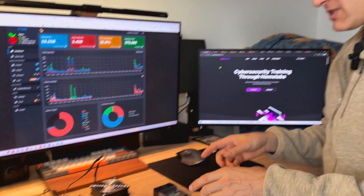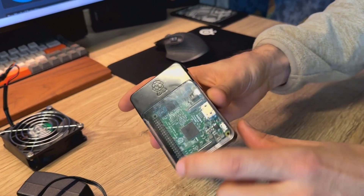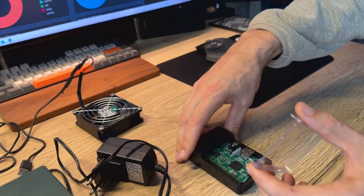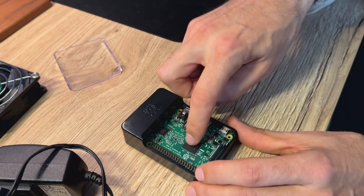In today's video I want to share with you my home lab project for this weekend. I have a Raspberry Pi 3B, and I'm gonna use this as a DNS server with Pi-hole installed on it.